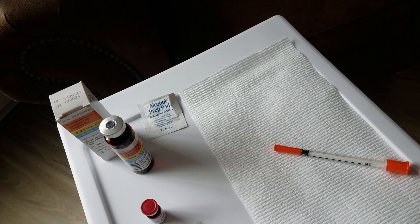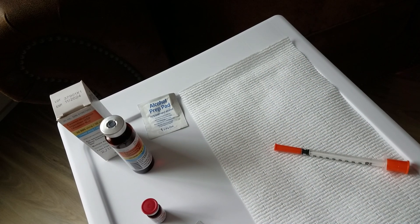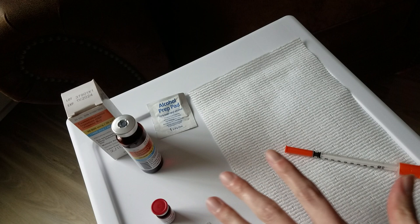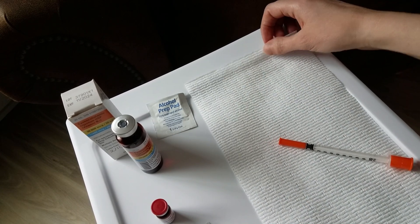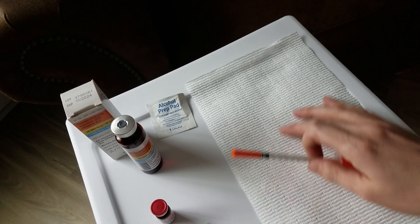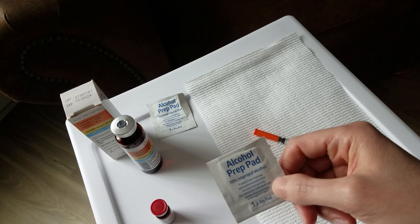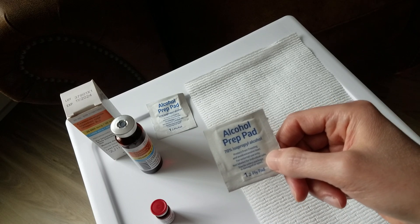The first step in preparing your B12 injection is to prepare the space for your supplies. I'm using a sterilite cart that I wiped down with a Lysol wipe prior to this video. I also like to have a paper towel ready so that when I squeeze out the air, any B12 that comes out won't go all over the cart. You'll also need some alcohol prep pads; the number of pads needed depends on what type of vial you have.